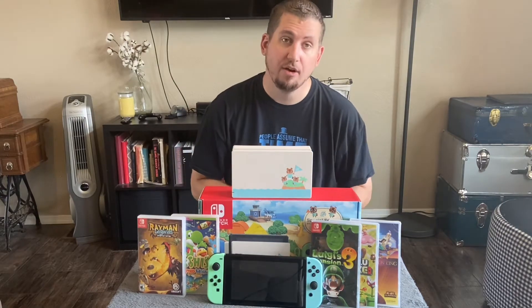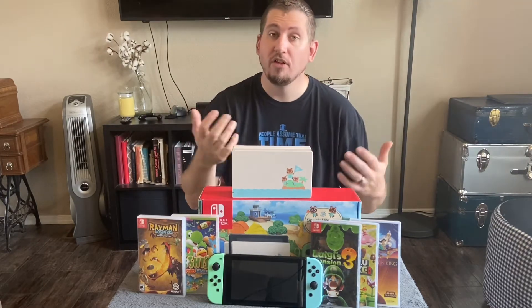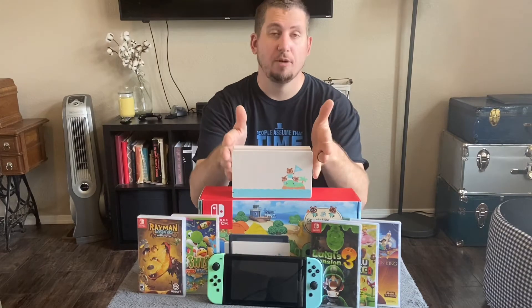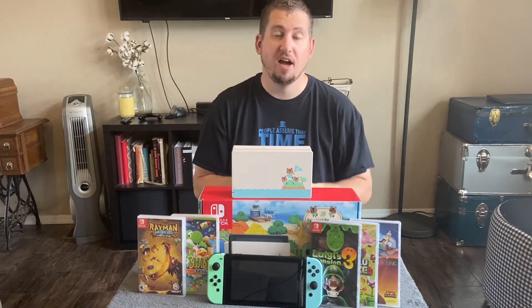Put quite simply, all Switch docks are interchangeable. I can take this Switch dock over to my friend's house and use their Switch on it, and it works fine. I can take my Switch over to my friend's house and use it on their dock, and it works fine. No matter if it's the Animal Crossing edition, which is the one I have here, whether it's the Mario Kart edition, or the original Switch dock edition — it doesn't matter. All of the different docks are interchangeable.